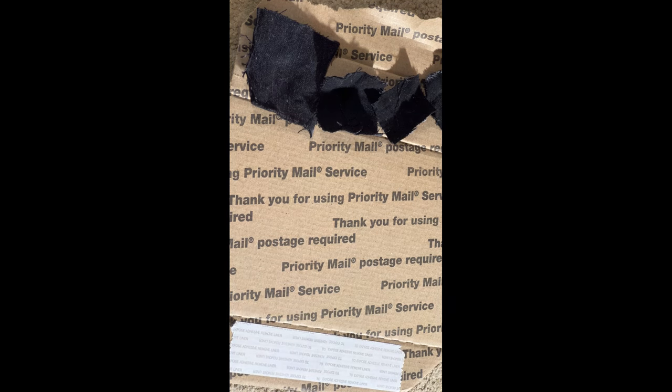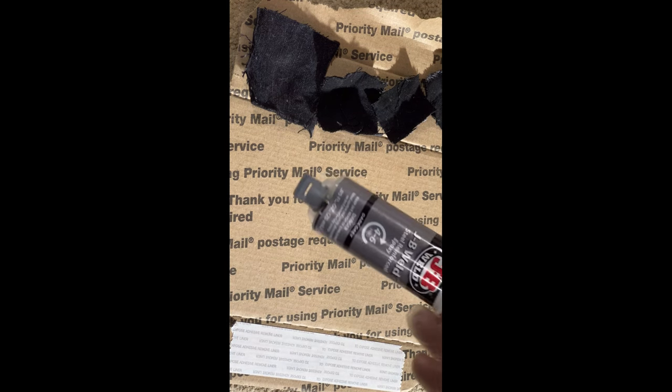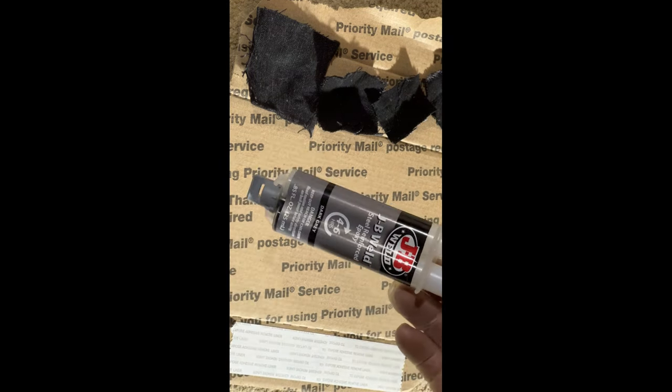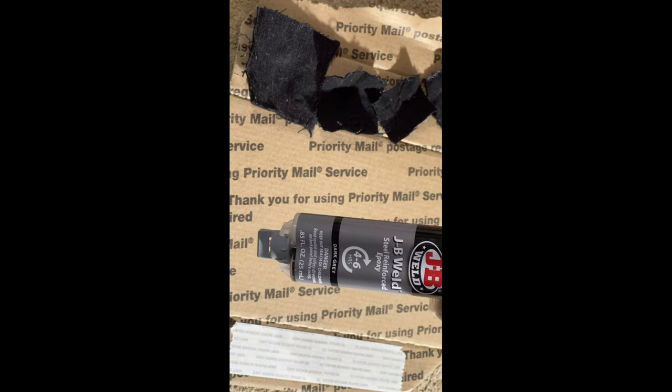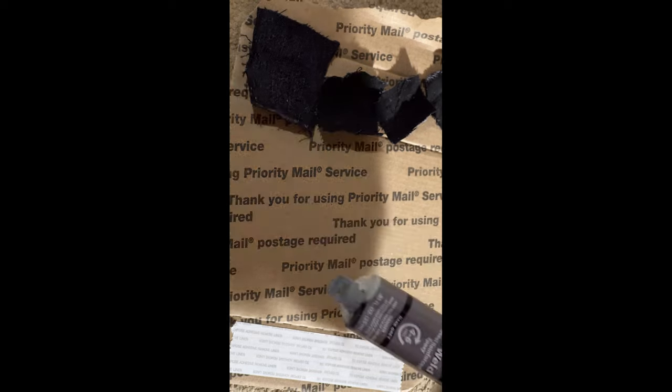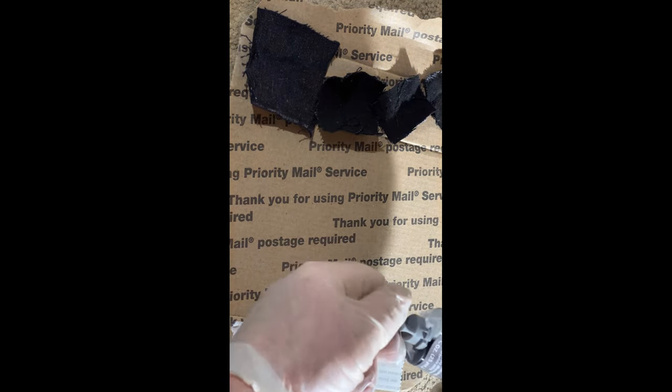I got my four patches laid out here and I got my epoxy. It's JB Weld, steel reinforced, dark gray, four to six hour cure. It's what I got — I should have more because I'm like the epoxy kid.